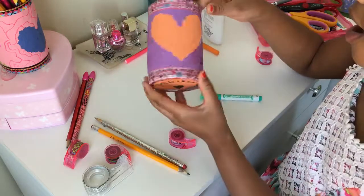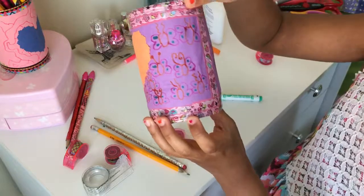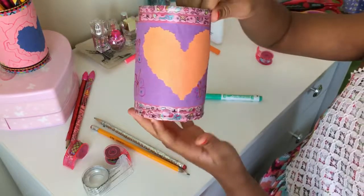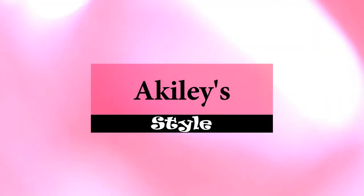There you have it. That is what your thing is going to look like. And then you've got the inside for your pencils. A Kylie Style!